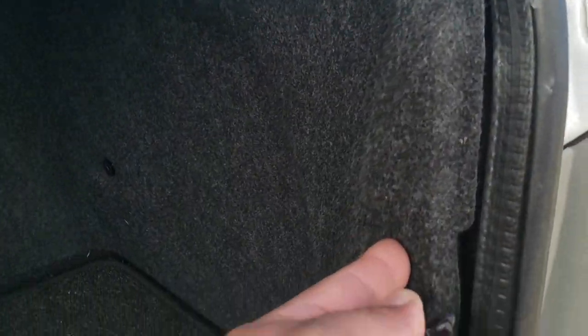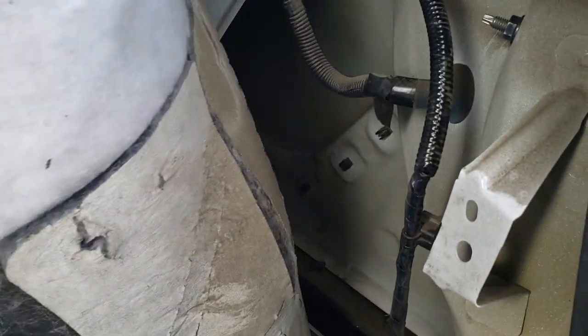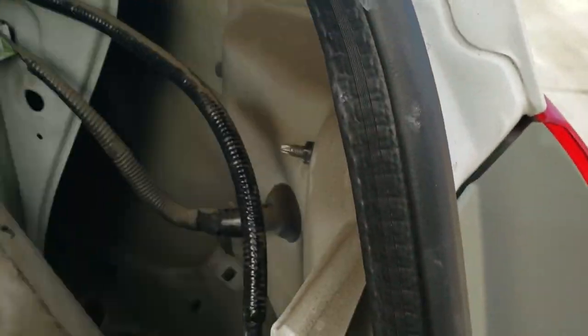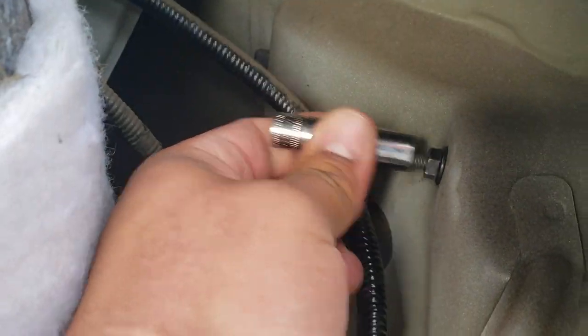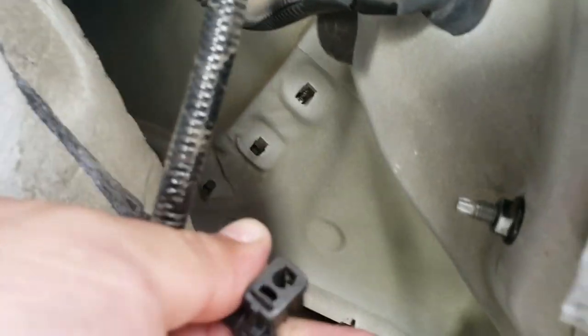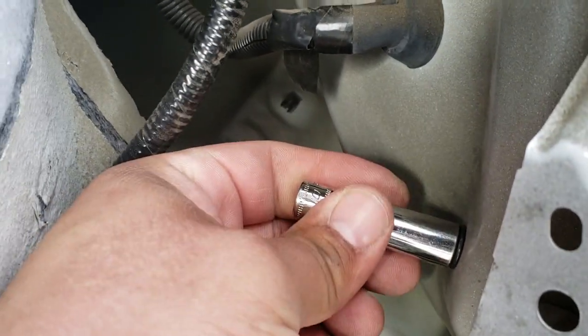Now that I have this removed, I'm going to leave this one off. Now that we have access to our tail light, just pull this back, just like so. We have two screws holding it in place — they're both 10mm. One is going to be here, and there's one over here with the cable latched onto it right here. So you just pull that out, and your trim goes right there.